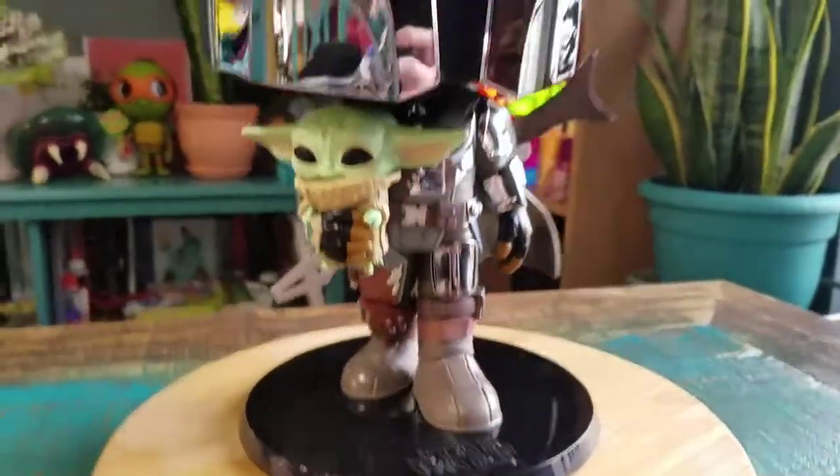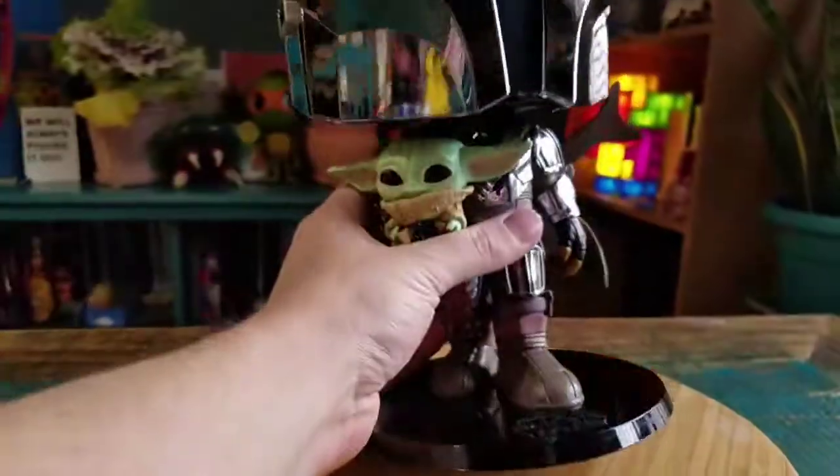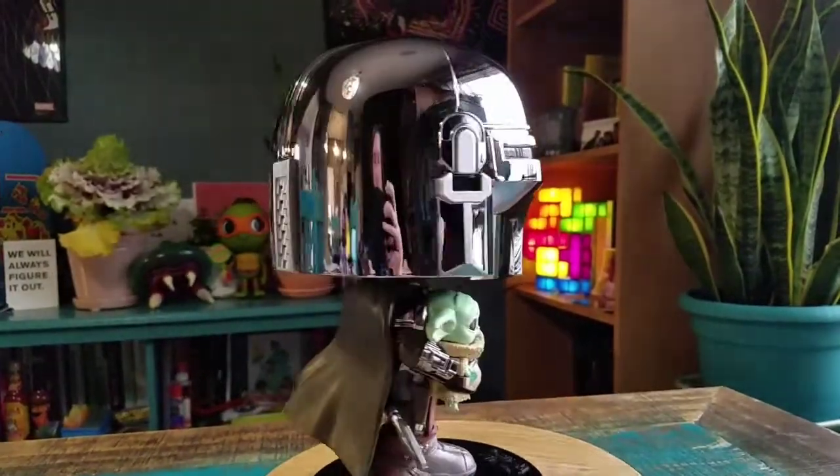And you can see the Star Wars base that he, of course, does not come off of. All the little Lucasfilm and Funko logos on the bottom there. Just super, super cool.